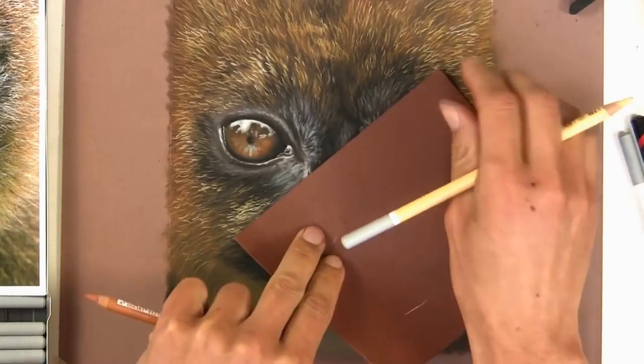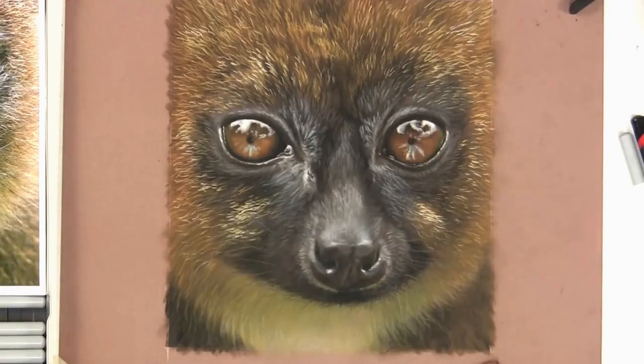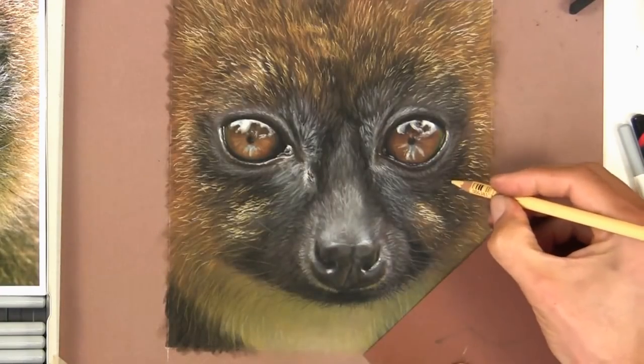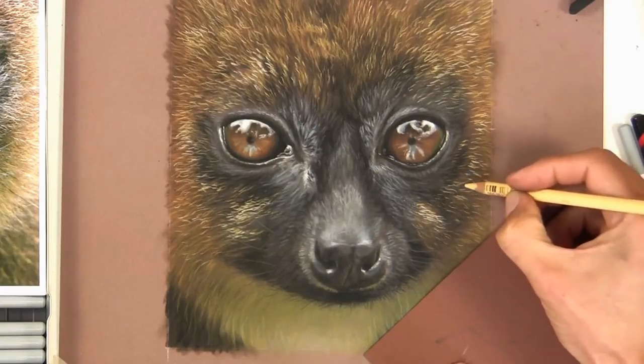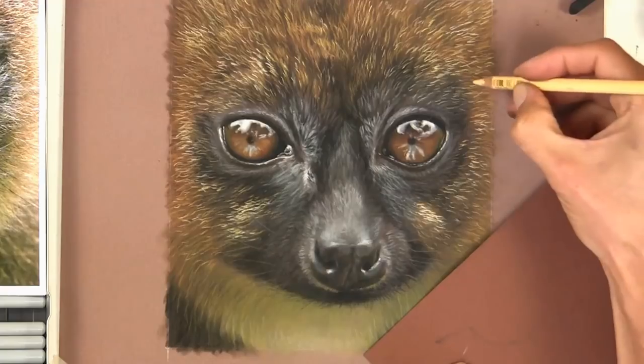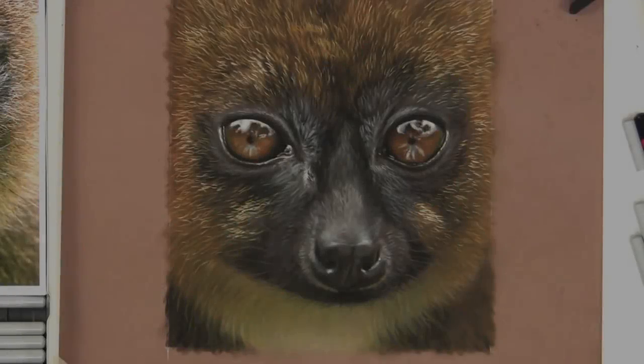Hopefully you've enjoyed the video and hopefully you've learnt something from pastels, because I'm learning all the time. So hopefully it's of use to all of us and I'll see you again real soon for some more wildlife art videos. Take care.